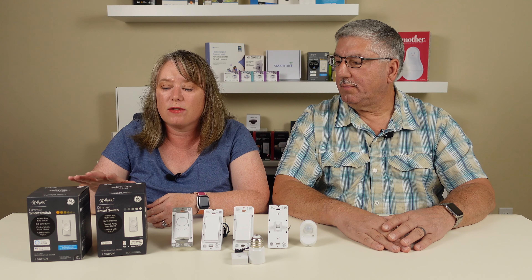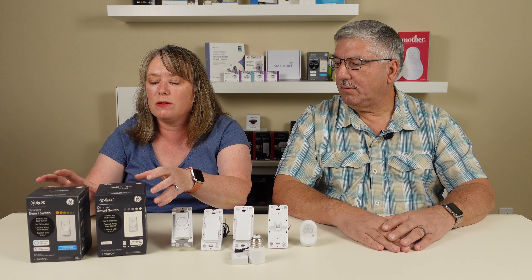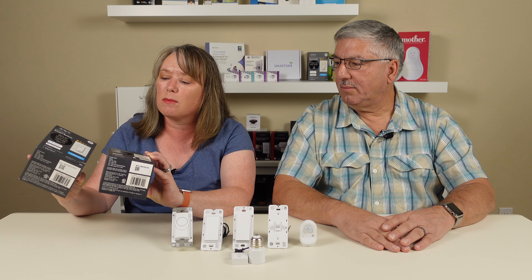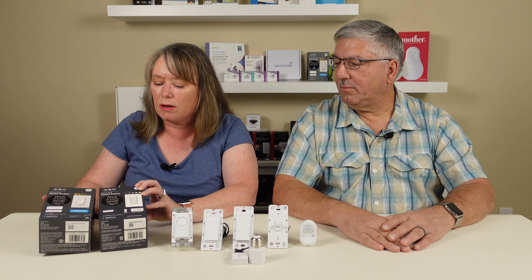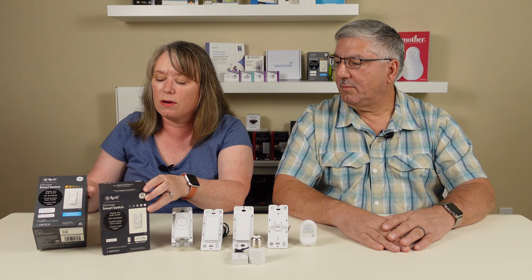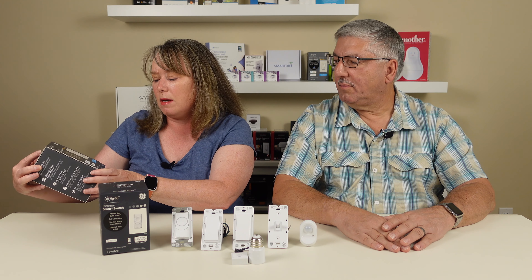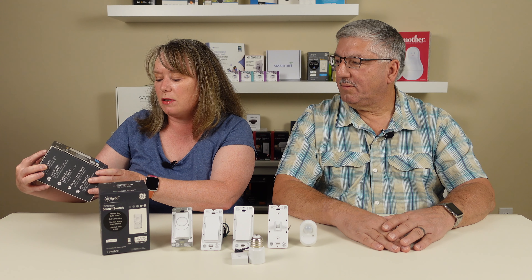Over here we have a couple of the different boxes. We have a three-wire and a four-wire smart dimmer switch, and we wanted to do this so that you could really see the difference in the boxes. They look pretty close, but one thing you'll see when you go look at these in the store is that this one has a little blue box that says 'works with most common residential wiring, no neutral wire required.' That'll be an important thing to think about depending on the electrical wiring inside your house.